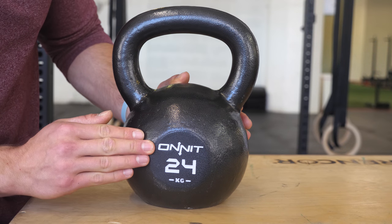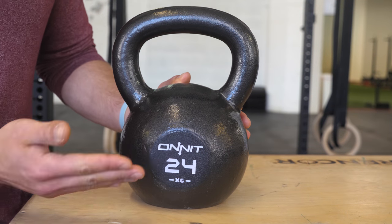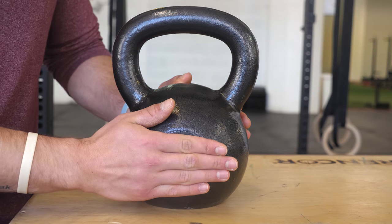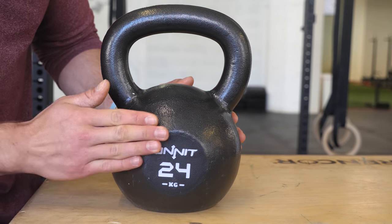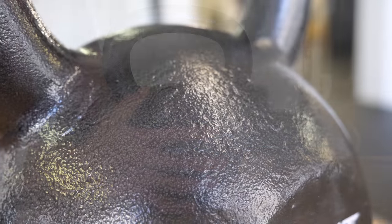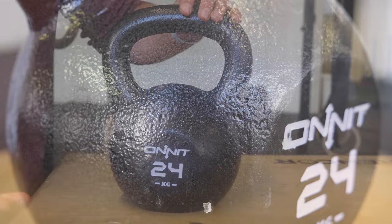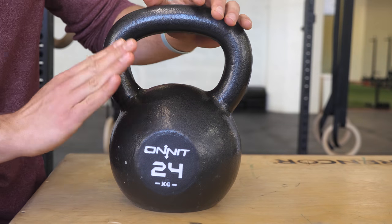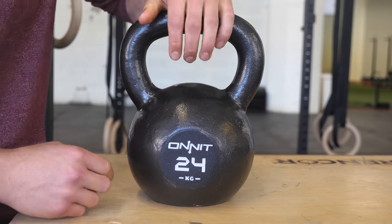Next, let's look at the aesthetics of the bell. First, we have the high-def Onnit branding up front with a 24 kilogram engraving. This is engraved, so if the paint does ever chip away you're still going to be able to tell what weight and brand this kettlebell is. On the back we have the same. Looking at the finish of the bell, it's a smoother surface — Onnit said they redesigned the finish to prevent more chipping and to prevent rust.